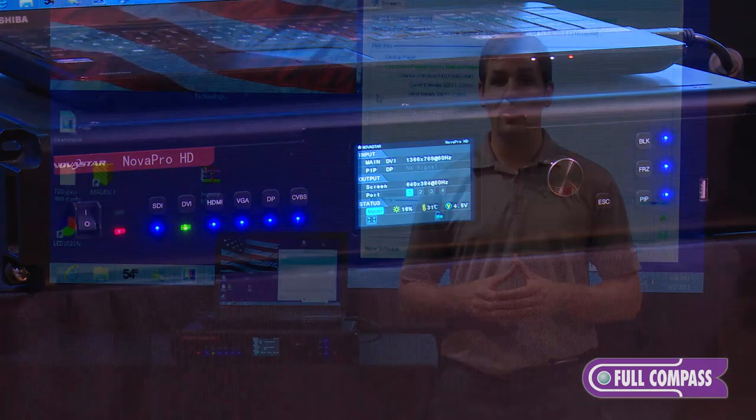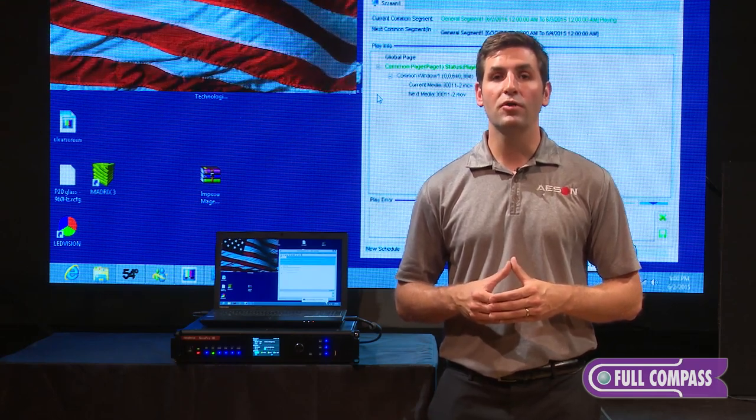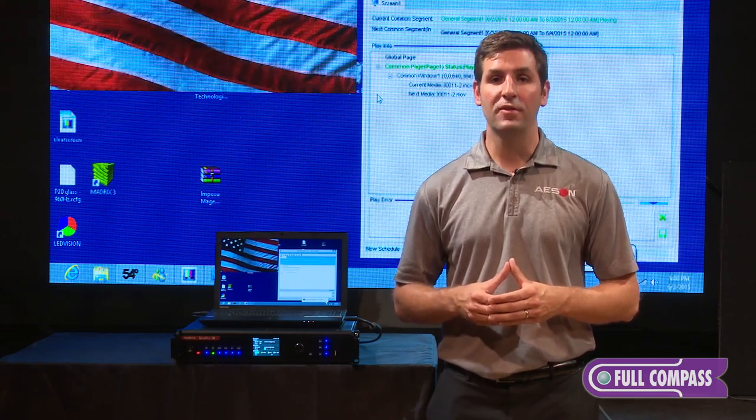For more information on the Nova Pro HD, please visit FullCompass.com or call your Full Compass agent. Thank you very much.